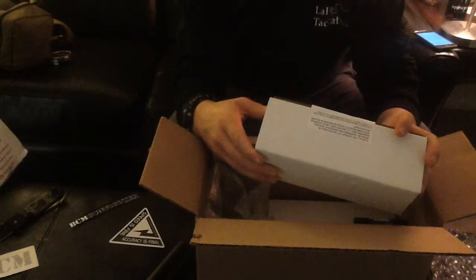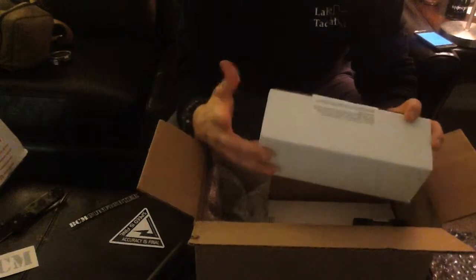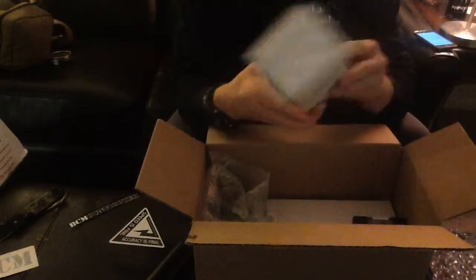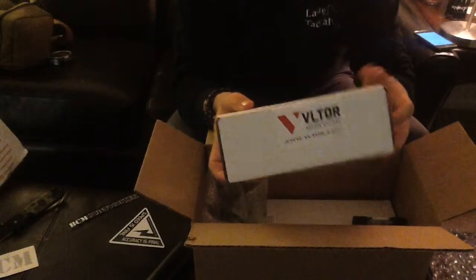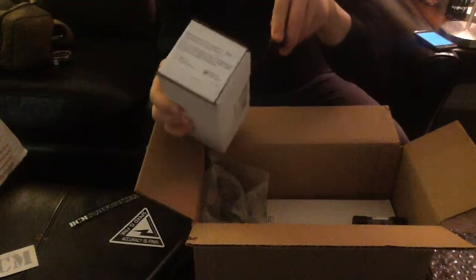Again, give me some credit — this is one of my first unboxings, so bear with me. I probably will have to look and reference some different stuff depending on what it is. So, first box — pop this bad boy open, see what we got, see what we're working with.